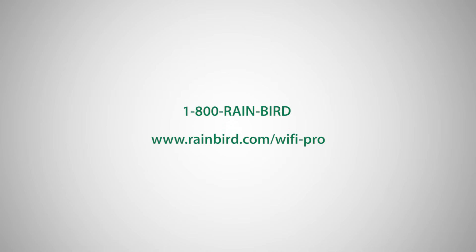If you have trouble connecting to the Link Wi-Fi module, please call 1-800-RAIN-BIRD for assistance, or visit us on the web.